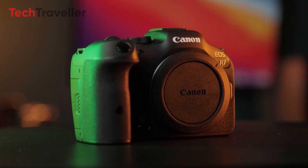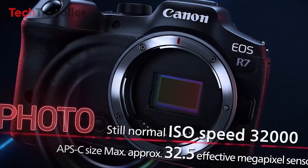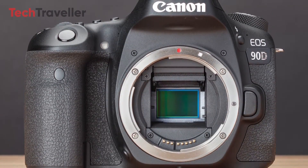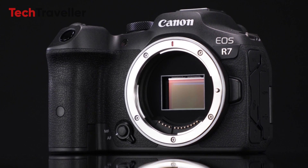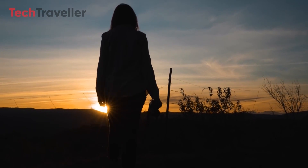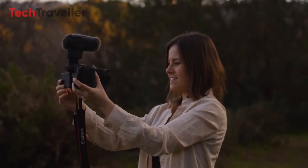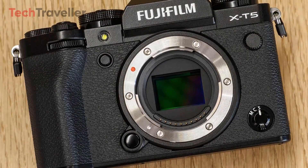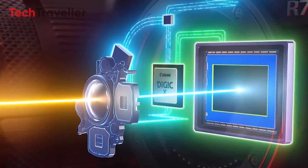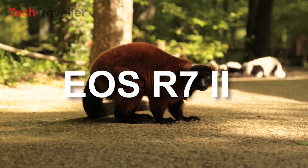The R7 falls short of Canon's potential for an outstanding mirrorless APS-C camera. Its 32.5-megapixel sensor, borrowed from the 90D, suffers from sluggish readout speeds. Another significant drawback is the absence of a vertical grip mount, particularly glaring since flagship cameras typically support accessories like battery grips. To effectively challenge Fuji's XT5, which boasts a rapid 40-megapixel sensor, Canon must invest in developing a comparable sensor. Here are my projected realistic specs for the R7 Mark II.